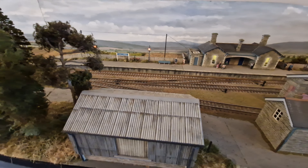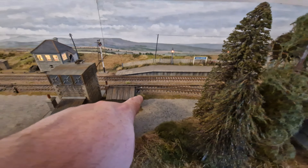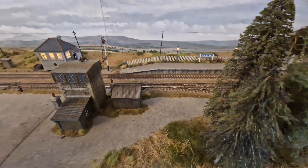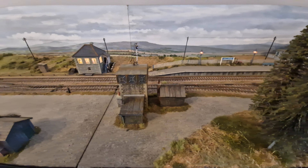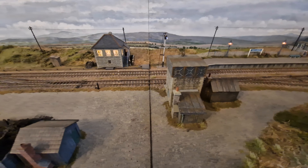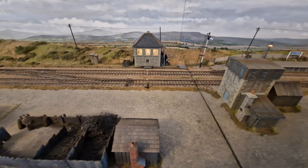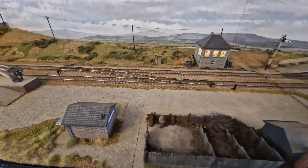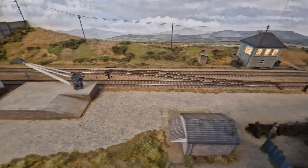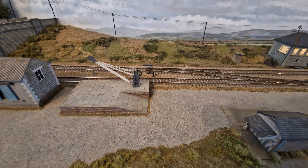The reason we've got it up at the moment is I've been working on it ready for the Model World Live event happening this weekend. I've been doing little bits to basically just improve the overall appearance — daft little things like adding the point lever there, and we've got some ground signals going on as well.